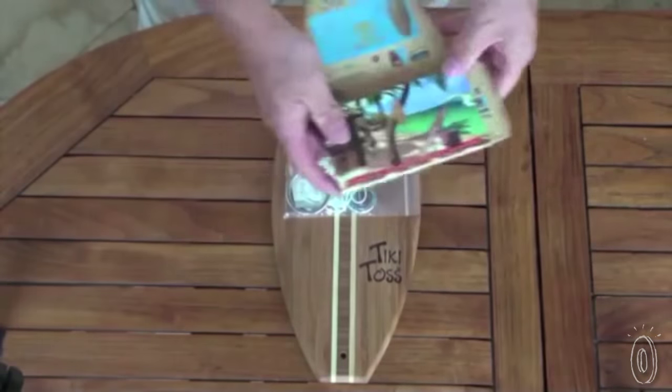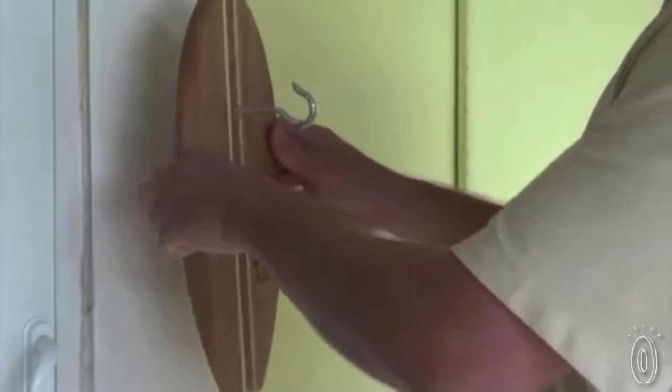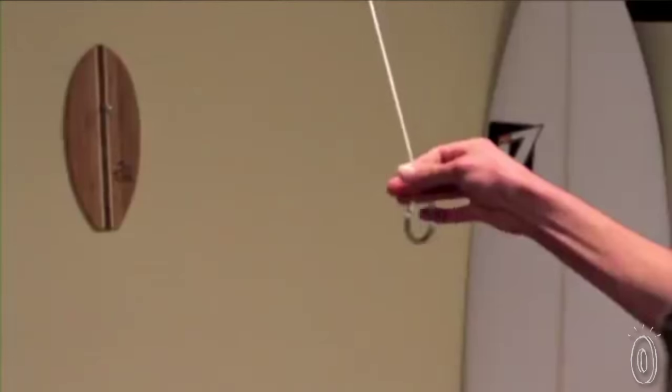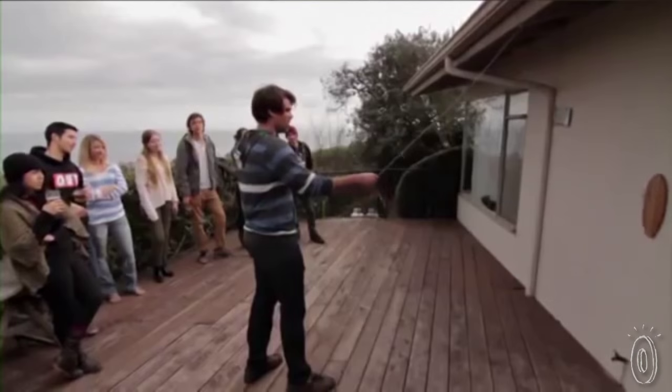As you can guess, there's not a lot in the way of setup or rules. First, hang up your Tiki Toss board on the wall or tree — you can do this with double-sided tape on the back. Hang Tiki Toss's ring on a string about 5 feet away, and you're ready to play. Just swing the ring and try to catch it on the hook. It's simple, great for gatherings, and really addicting. The farther away you set up the string, the greater the degree of difficulty.